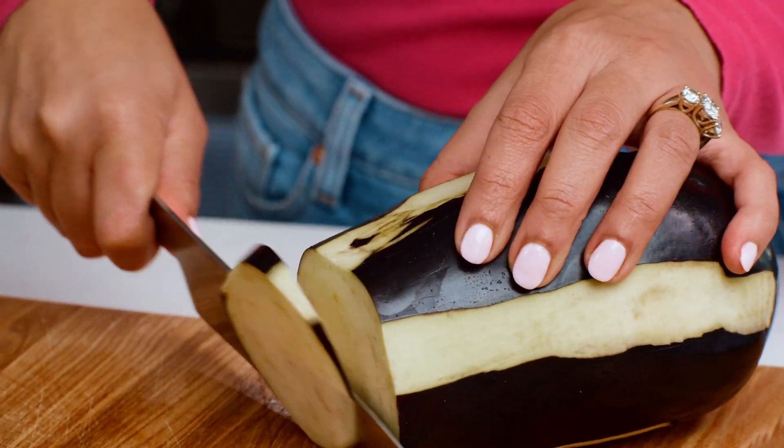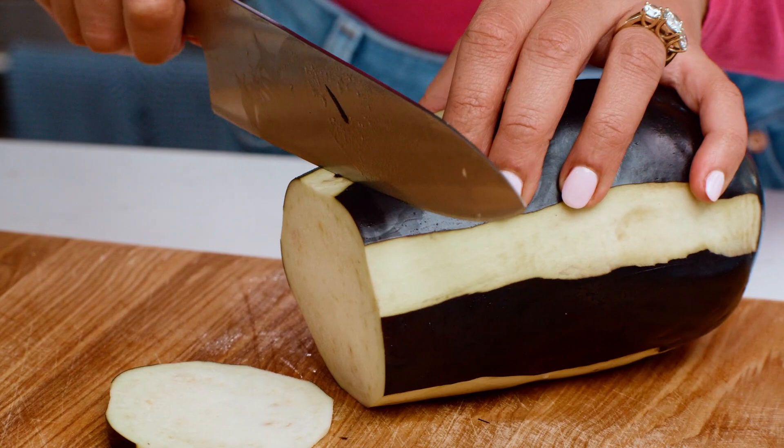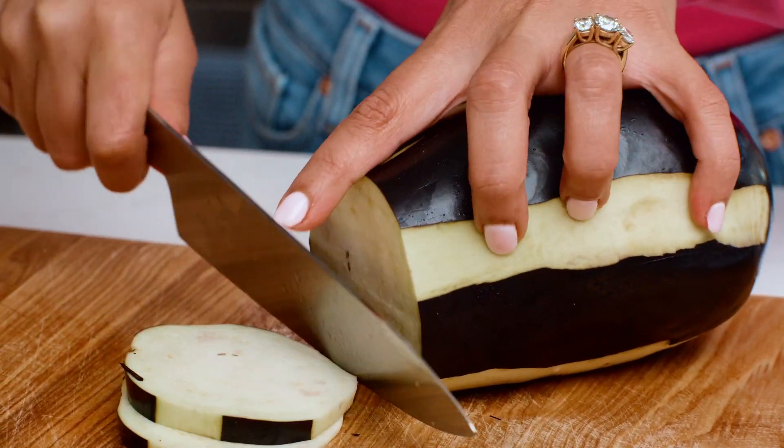We're gonna slice into rounds. Now typically with pasta alla Norma, they start by sautéing the eggplant or frying it in extra virgin olive oil. But today we're gonna take what I think is a shortcut — just simply roast them — and it's also a little bit healthier.